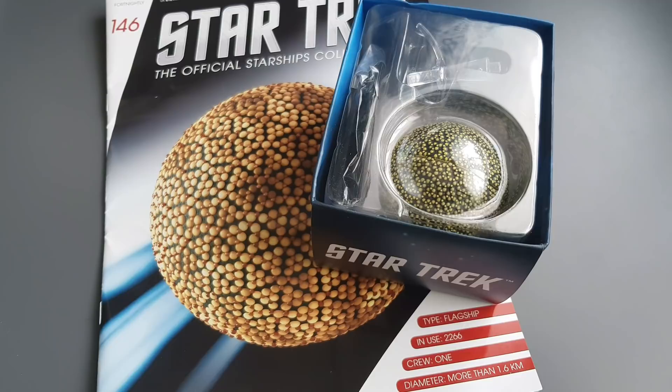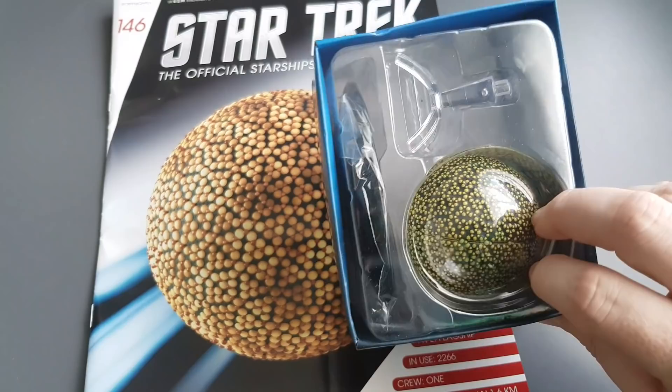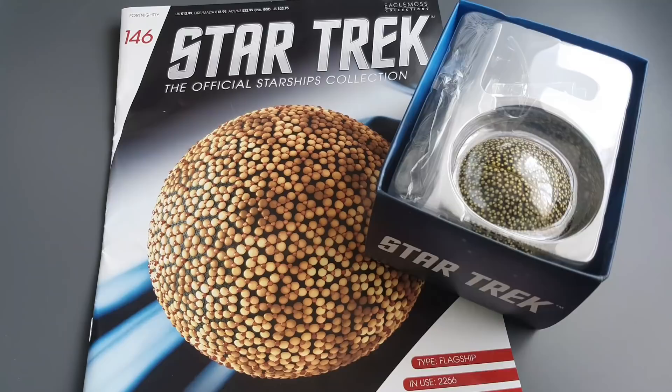Hi folks, Irish Trekkie back with another Star Trek the Official Starships Collection issue review, this time featuring issue 146. We have a classic ship from the original series - the Fesarius; correct me if I'm wrong in the pronunciation, I know you will in the comments. This has been a ship I've really been looking forward to, and even though it's simplistic in design, when my wife caught eyes on it she said 'oh that's an interesting ship.' She's a bit of a Trekkie, more so for Star Trek Discovery.